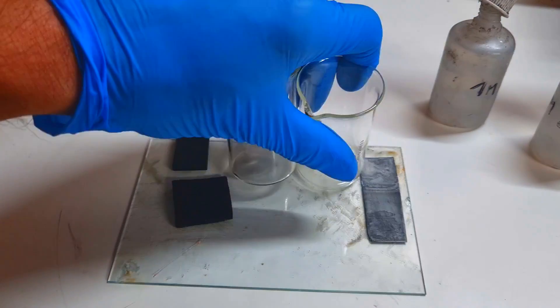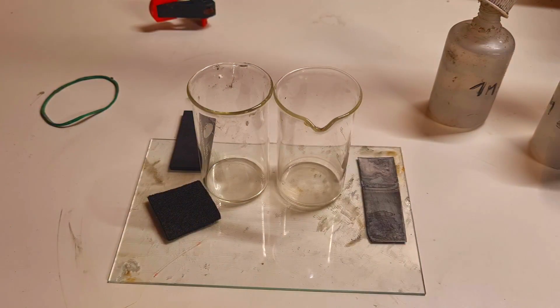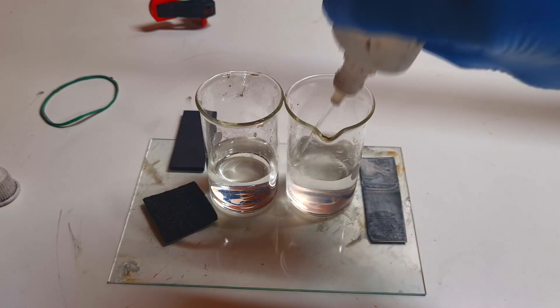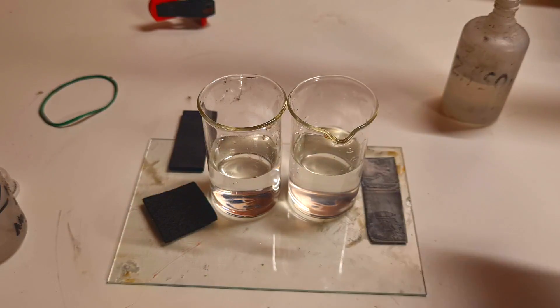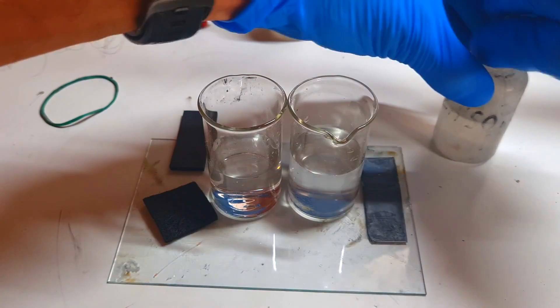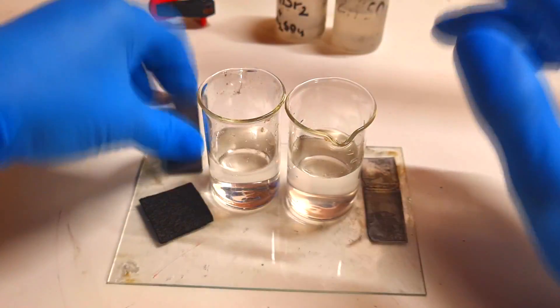Basically, what this means is that I will use two containers like this one. On these two containers I will use the same electrolyte — a zinc bromide electrolyte, with a little bit of supporting electrolyte which is zinc sulfate. Right now on these two containers I have the same electrolyte: 1 mole of zinc bromide and 2 moles of zinc sulfate for the supporting electrolyte.